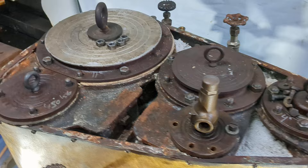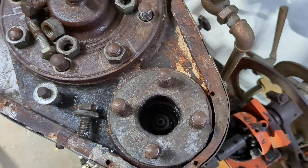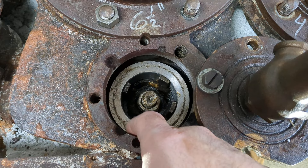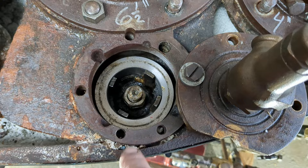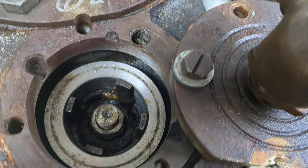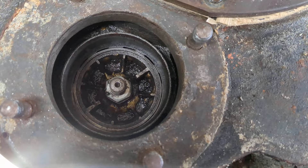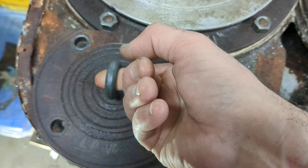Piston valves on the high pressure and intermediate pressure — you can see that whoever sleeved this actually bored it out, broke into the old bolt holes, and had to make new bolt holes. They made this questionable piston valve, a new piston valve, and then made a new piston valve here for the low pressure, which is also questionable. These are some things I discovered while in there.